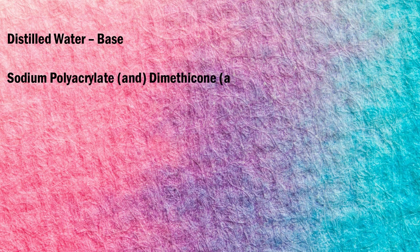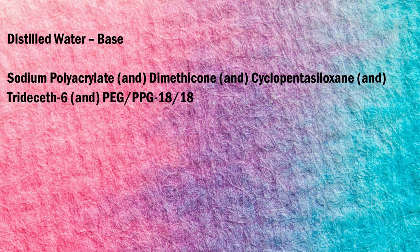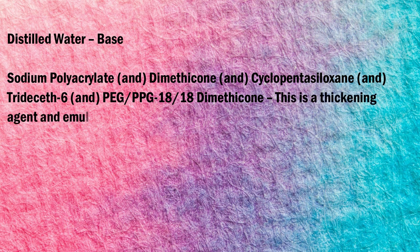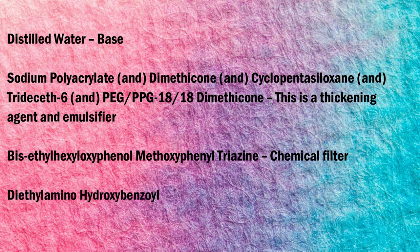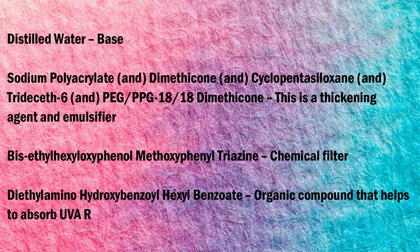Talking about the ingredients list in detail: the first ingredient is distilled water, which is the base of the sunscreen. Then there is sodium polyacrylate, dimethicone, cyclopentasiloxane, trideceth-6, and PEG/PPG-18/18 dimethicone — this is a thickening agent and emulsifier. Then there is bis-ethylhexyloxyphenol methoxyphenyl triazine, which is the chemical filter, and diethylamino hydroxybenzoyl hexyl benzoate, which is the organic compound that helps absorb UVA radiation.